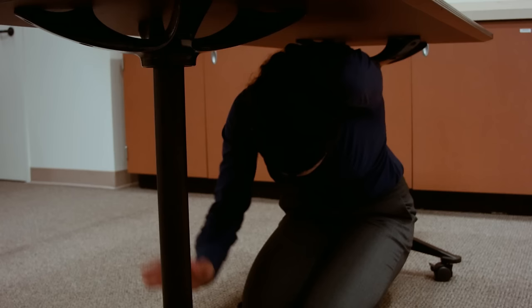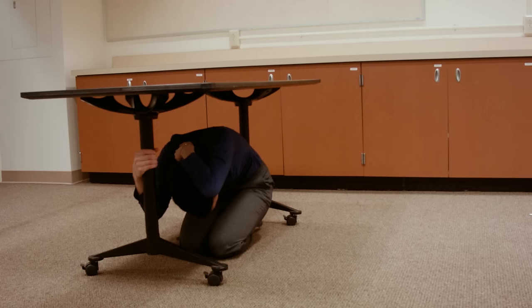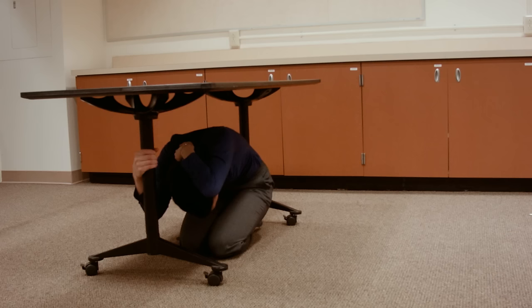Finally, hold on by gripping a table leg or other part of your shelter. Continue protecting your head and neck with your other arm. Remain on your knees and bent over, ready to move with your shelter when it shifts during the shaking.